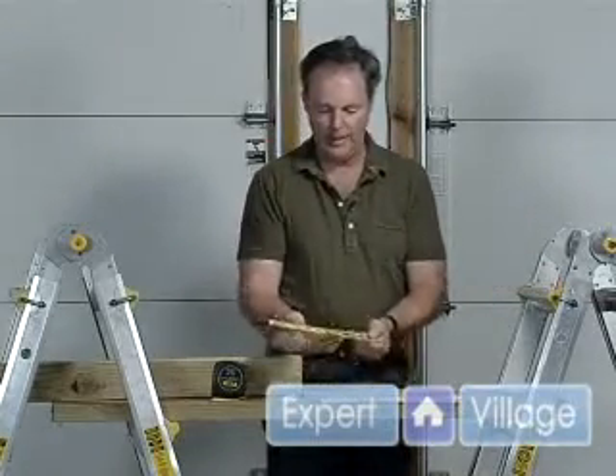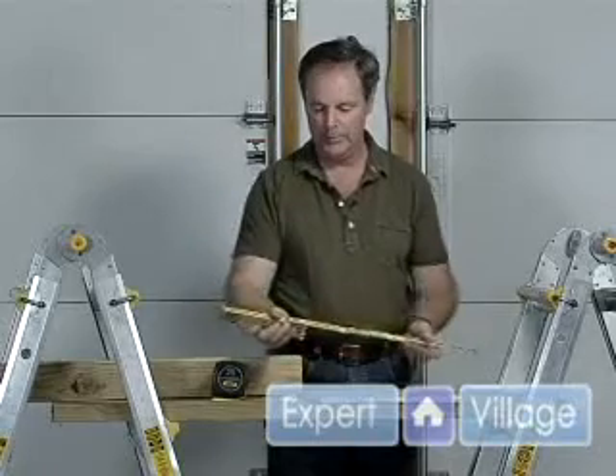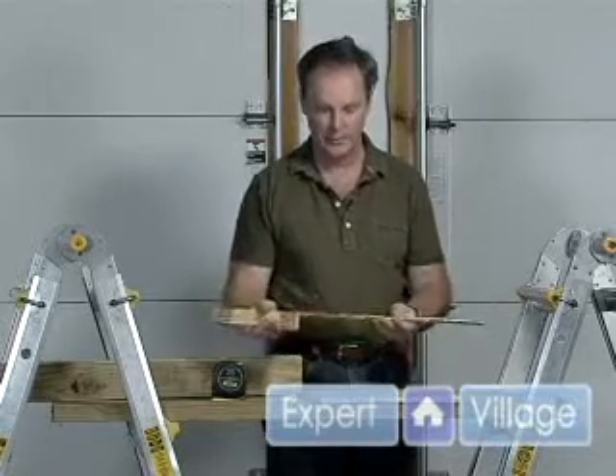The folding ruler — obviously you've got to be very careful when you fold it out. You don't bend it this way or you could break it. Don't let your kids play with this one.